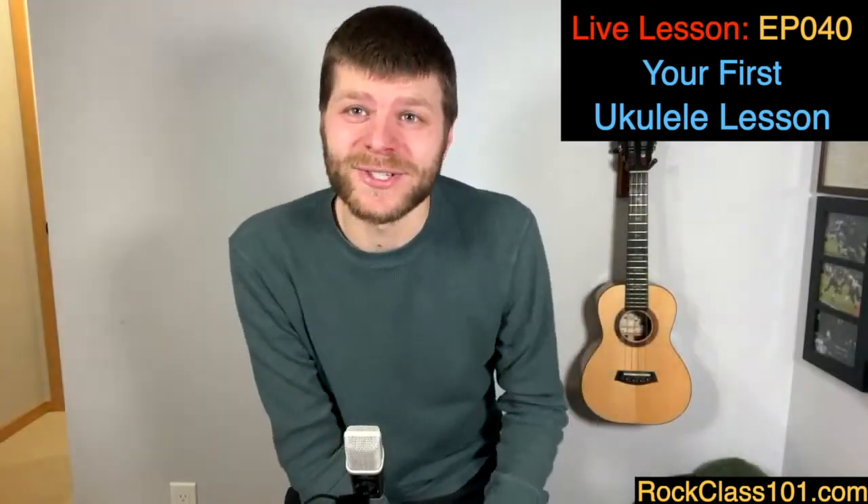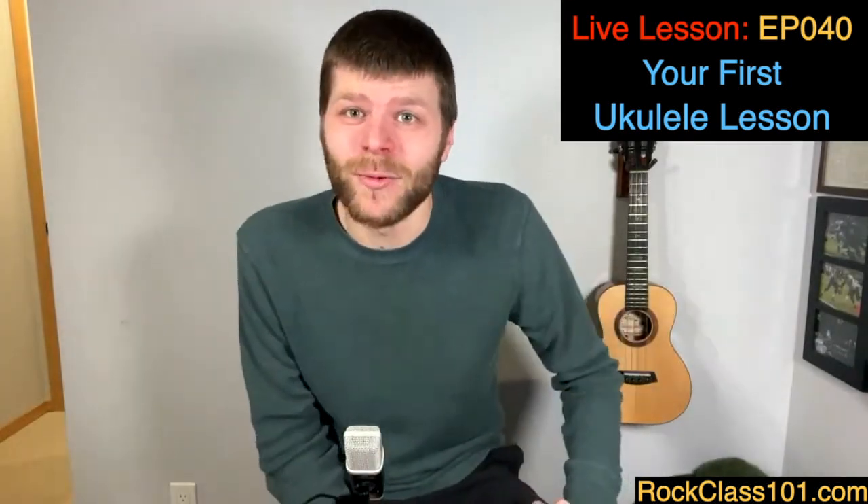In this video we are going to start from the ground up and talk about what are some of the first things you should do with your ukulele. This can apply to someone who's brand new with the instrument, so if you've never played before you're in the right place, but also if you're a more experienced player wanting to teach a friend or just get some of the basics down pat.